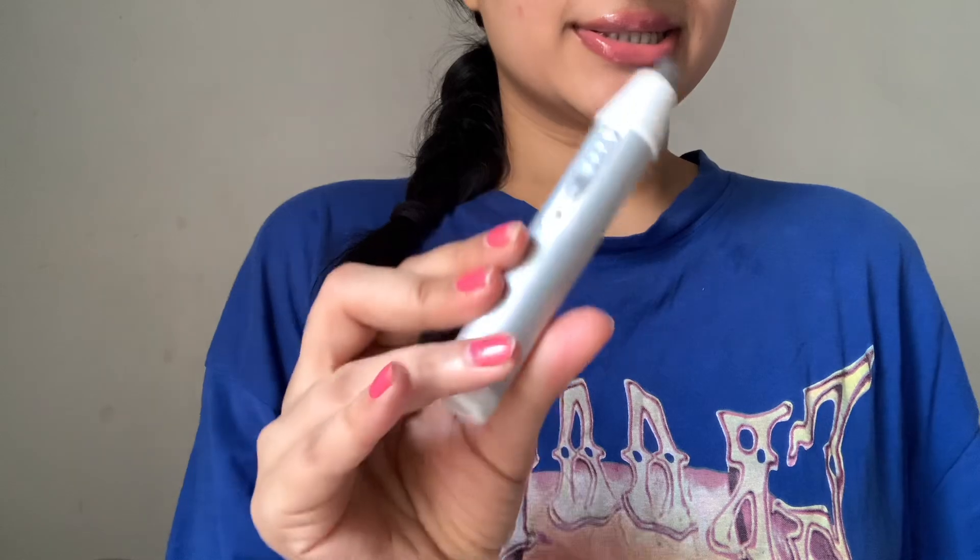Hi guys, welcome or welcome back to my channel. In today's video I have two trimmers for you — a body trimmer and a nose and ear hair trimmer. Let's start with this.